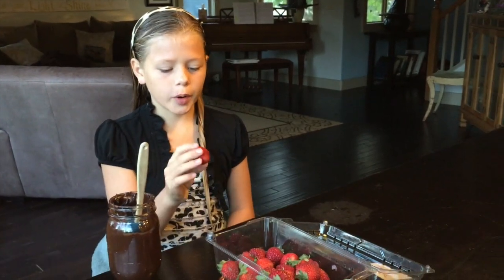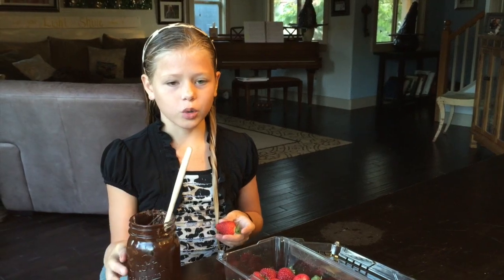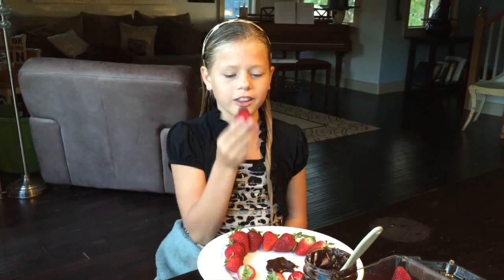So today I want to talk to you about one of my favorite snacks — it's strawberry and dark chocolate goulash. I like to put it on a plate like this and then dip my strawberry in the chocolate and eat it. I like it cold.